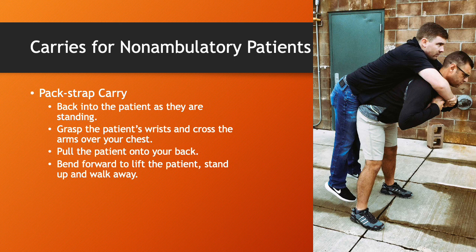This is the pack strap carry. I'm not a big fan — I find it to be a little awkward, especially if the rescuer is shorter than the person being rescued. However, it is an approved carry and we'll go over it in class Wednesday. The basic process: back into the patient as they're standing, grab the patient's wrists and cross their arms over your chest, pull the patient onto your back, bend forward to lift the patient, then stand up and walk away.